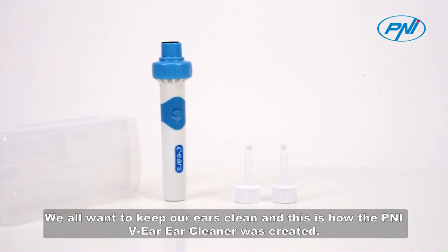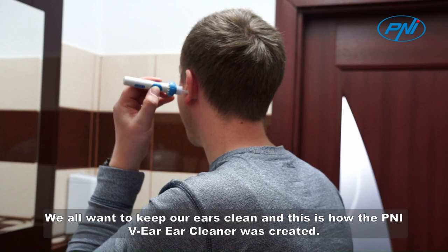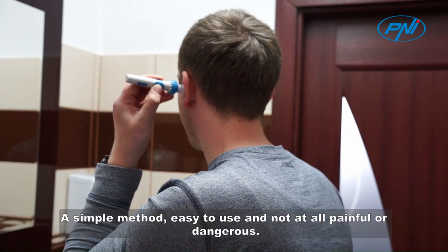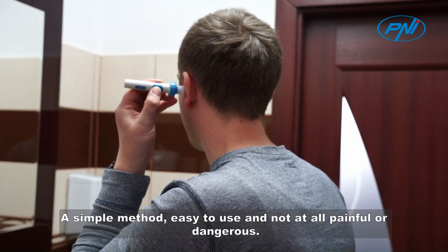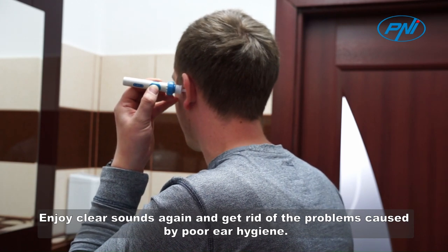We all want to keep our ears clean, and this is how the Penny EV Ear Cleaner was created. A simple method, easy to use and not at all painful or dangerous. Enjoy clear sounds again and get rid of the problems caused by poor ear hygiene.